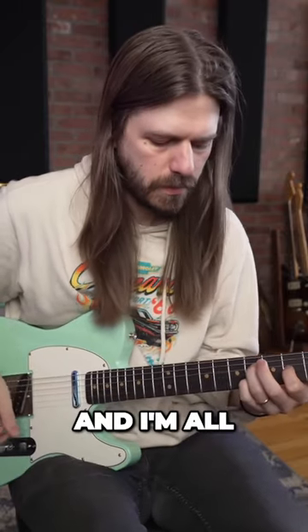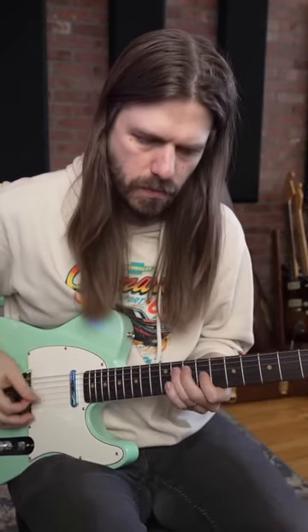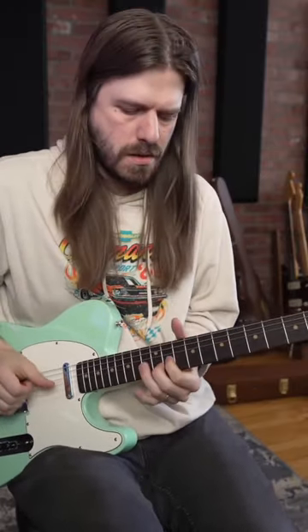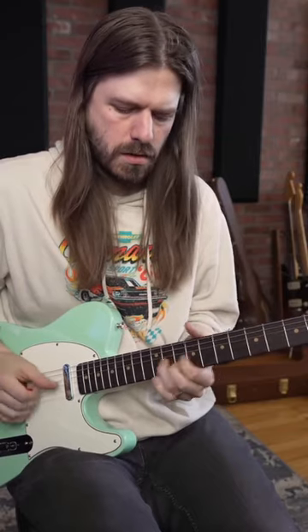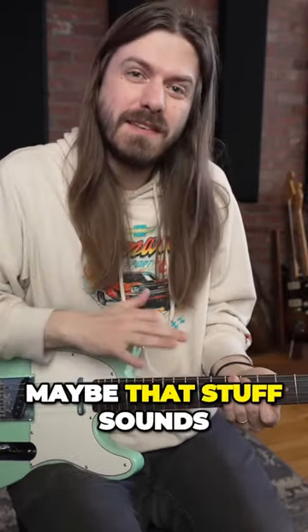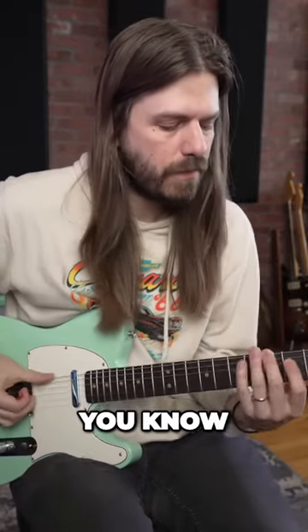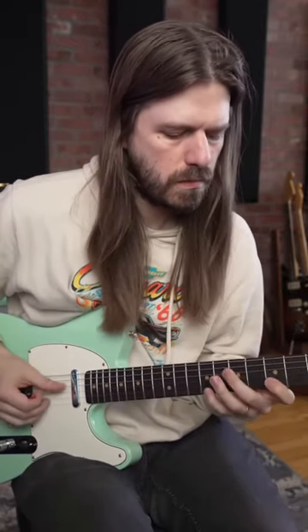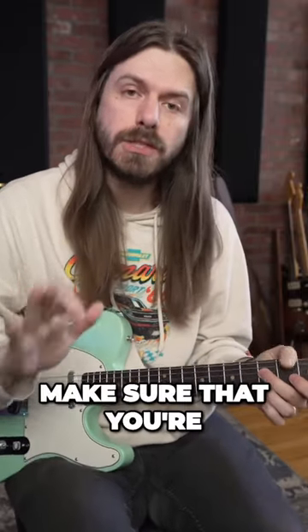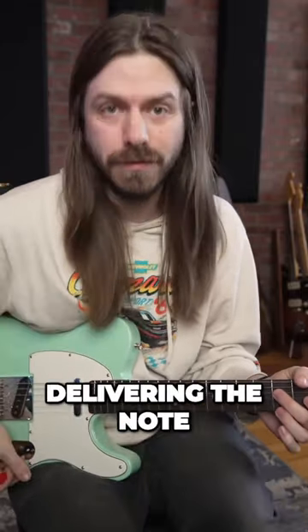So if I'm playing and I'm always on a mic — look at that. Maybe that stuff sounds better with fingers, you know. Make sure that you're aware of the way you're delivering the note.